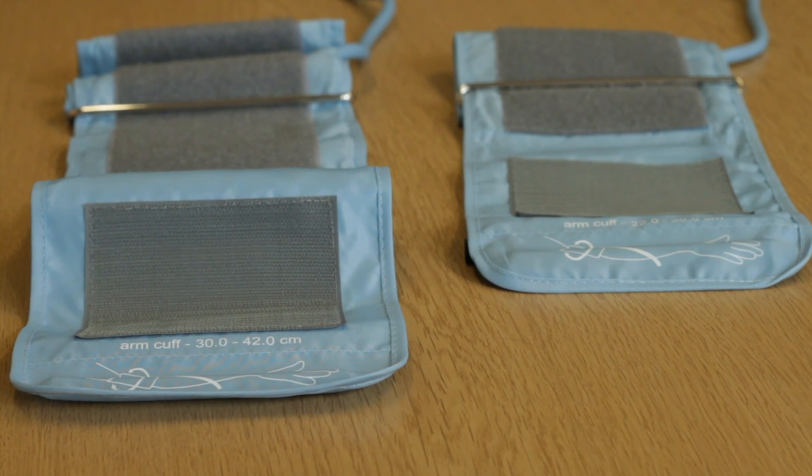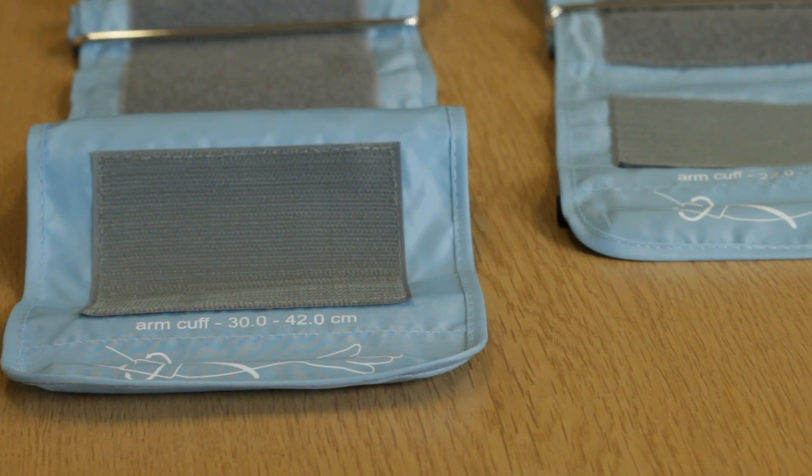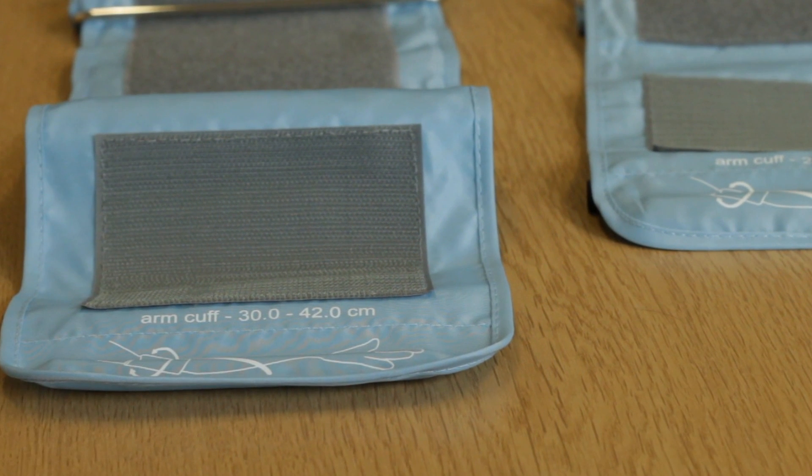Before undertaking any tests, ensure that you have the correct cuff for the size of your arm. The Kinetic Blood Pressure Monitor comes complete with a standard sized cuff, suitable for most arm sizes.